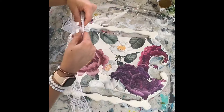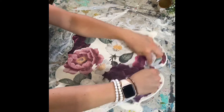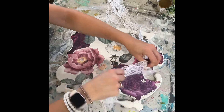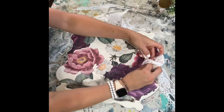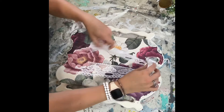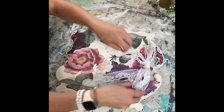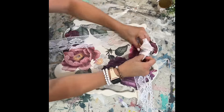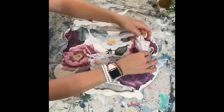We're adding ribbon to everything today. I took some ribbon and added it to this little sign — I had extra of my transfer and extra ribbon and thought it looked cute. You could definitely turn this around and use the back for something, or add a little wreath to make it reversible. There are a lot of options.